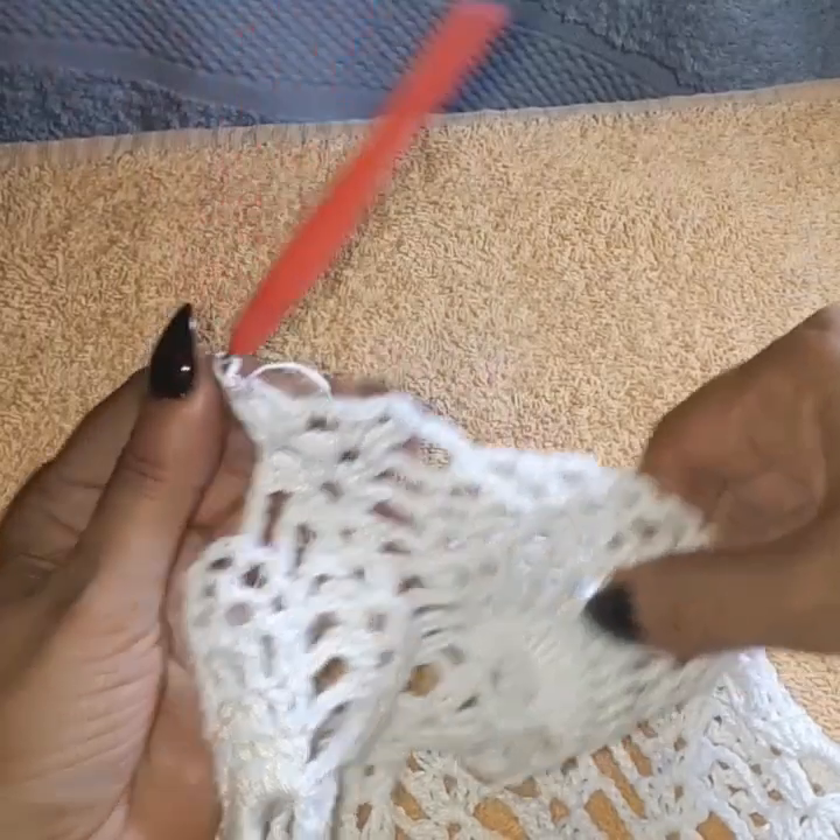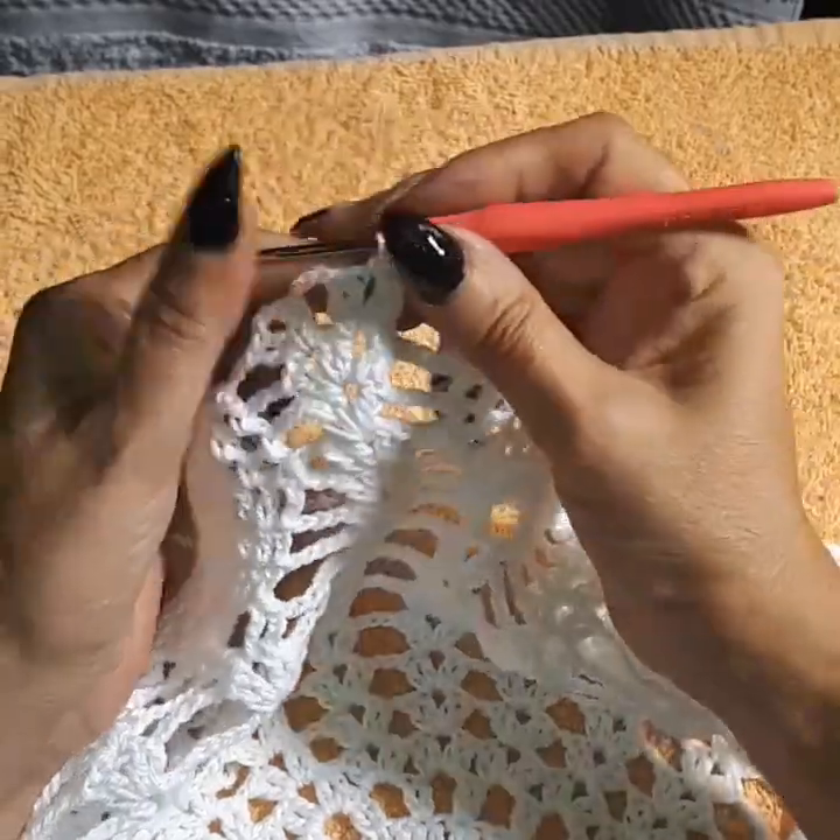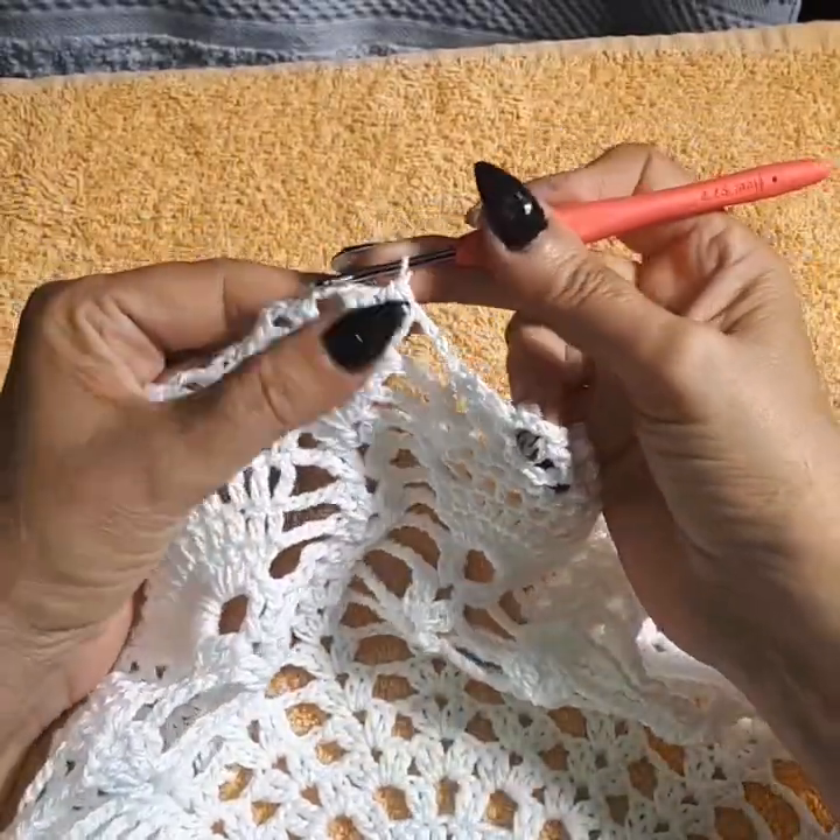Chain three again and create your shells: two double crochet, chain two, two double crochet. You can do chain two or three depending on your tension. Two double crochet, chain two, and two more double crochet in the same space. You should have eight loops — one, two, three, four, five, six, seven, eight loops.